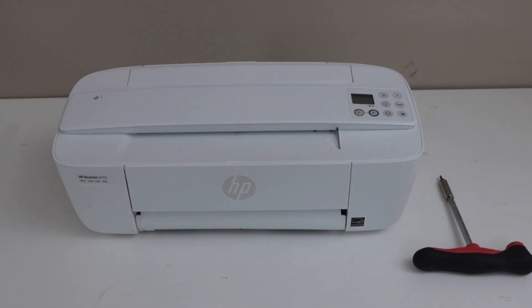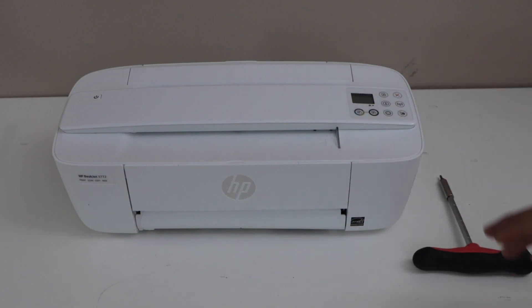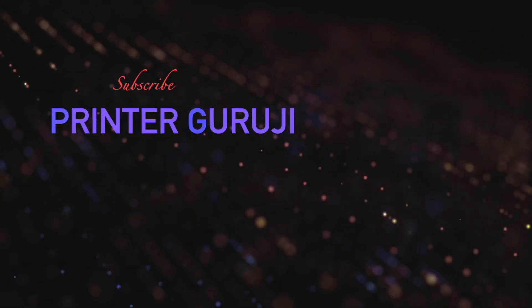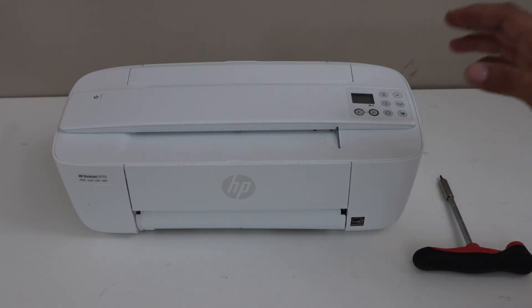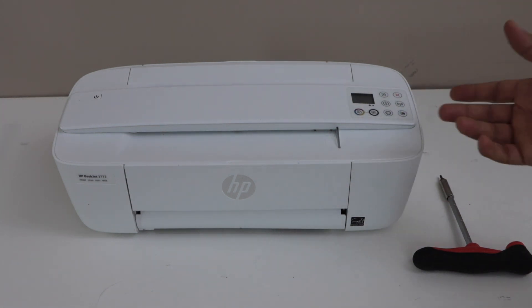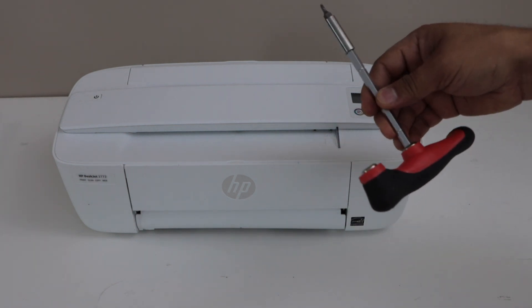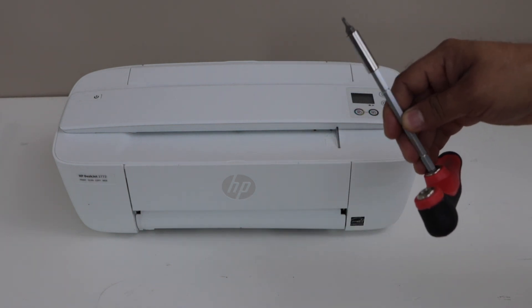In this video I'm going to show you how to clean the paper roller of your HP DeskJet 3700 series printer. I'm going to disassemble the printer to get access inside to clean the paper roller. For that you need a screwdriver — this is the Phillips screwdriver T10.